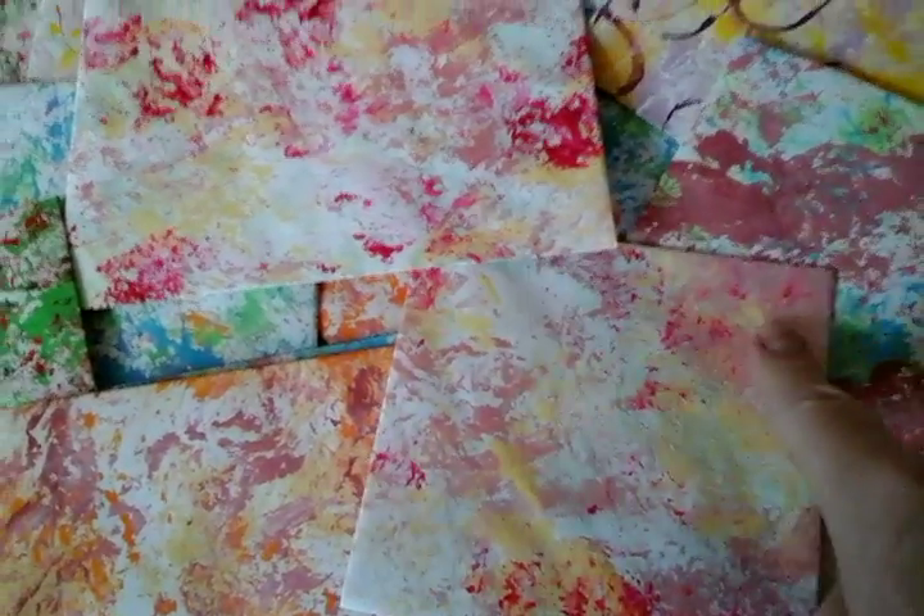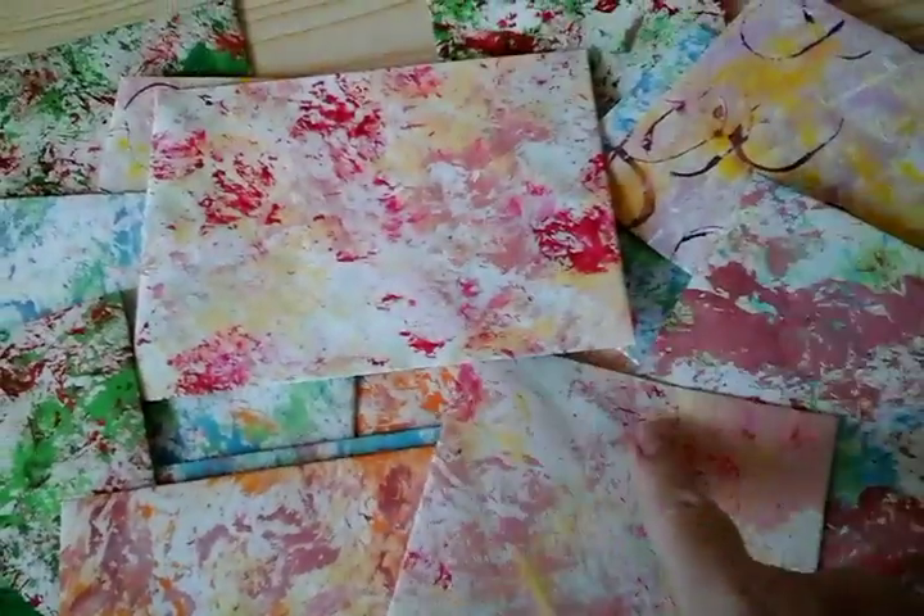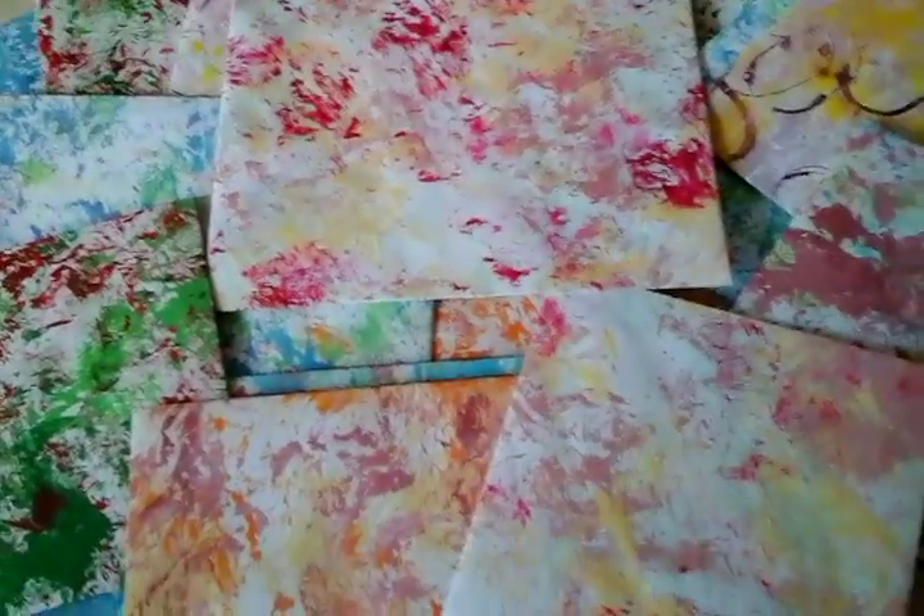I've still got some scraps of these left so I can make some other things. Maybe some tags or some ATCs. I'll have to see, but I've still got a few bits left anyway.